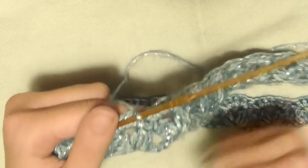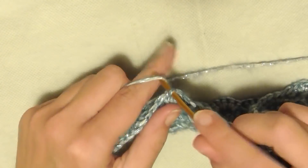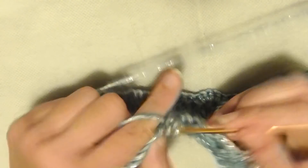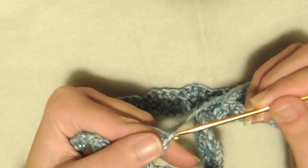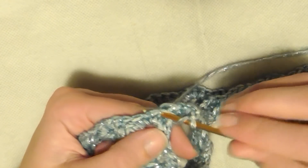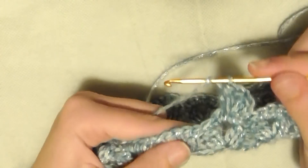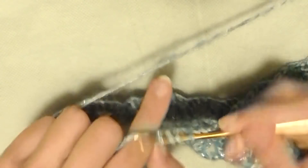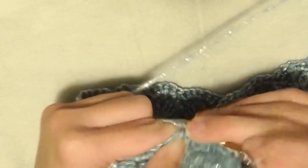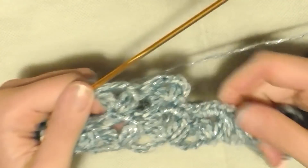Vi mostro come riprendere il primo giro avendo una base diversa. Con delle maglie bassissime arrivo dove ho la terza maglia bassa e inizio il primo giro: 2 catenelle come prima maglia alta non chiusa, poi 2 maglie alte non chiuse, chiudo le 3 insieme, 3 catenelle, rientro nella stessa maglia di base con altre 3 maglie alte non chiuse, chiudo le 3 insieme. Questi sono i giri da ripetere per tutta la lunghezza.